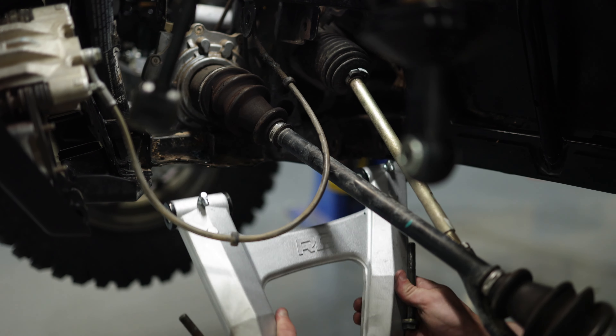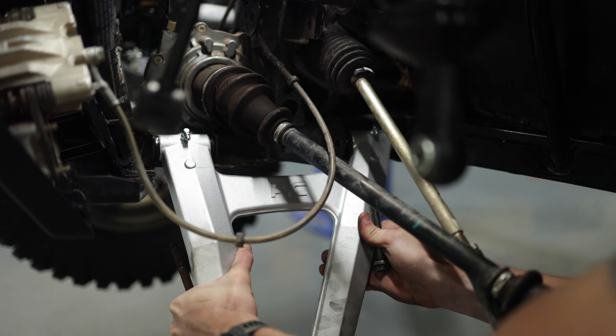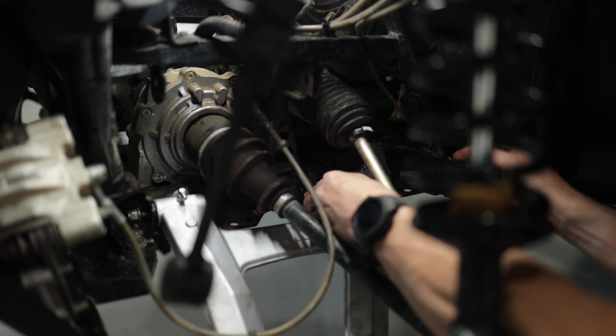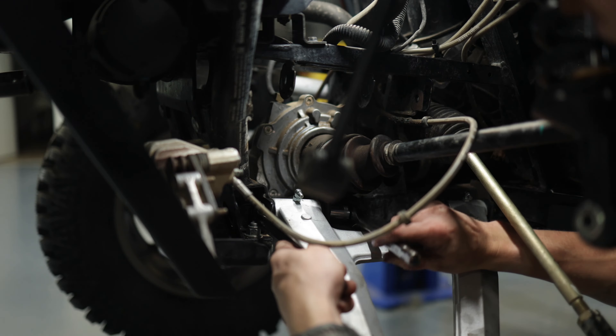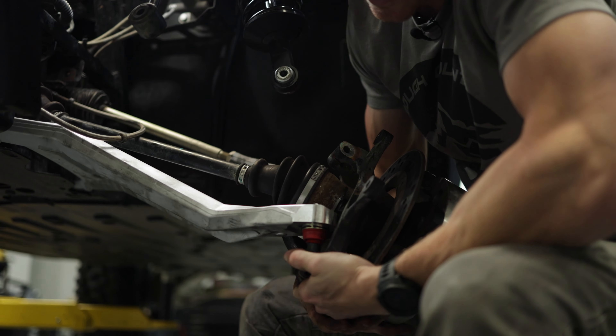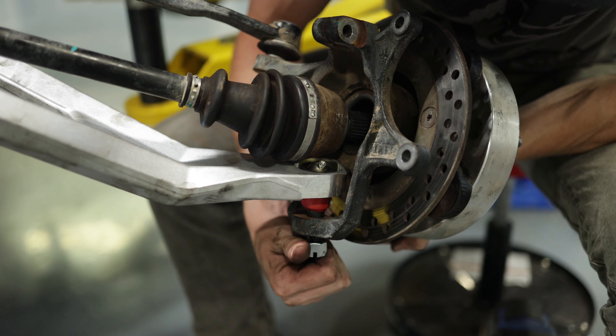Just like we took them out, we're going to put the bolts and all the hardware back in, starting with the lower control arm, mounting it to the frame. After doing that, we're going to put the lower control arm ball joint back into its mount and put the nut back onto the bolt.